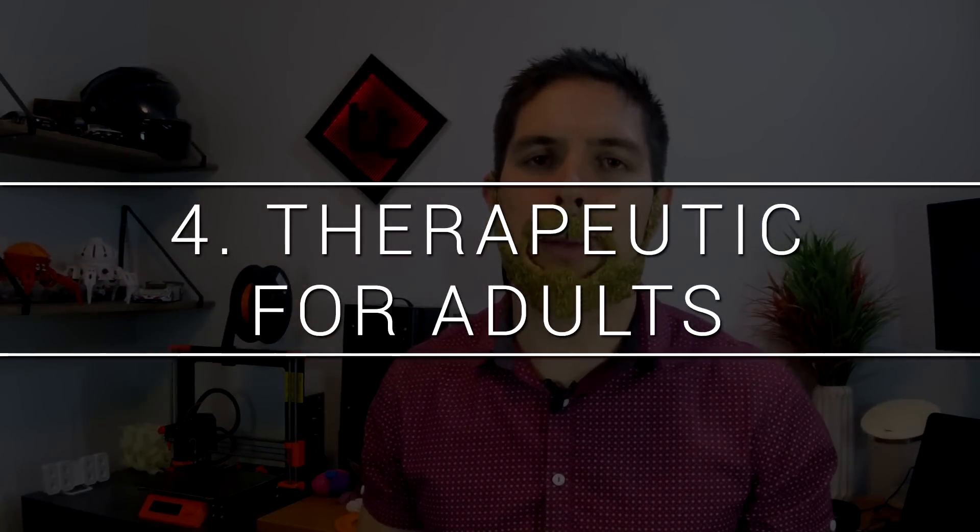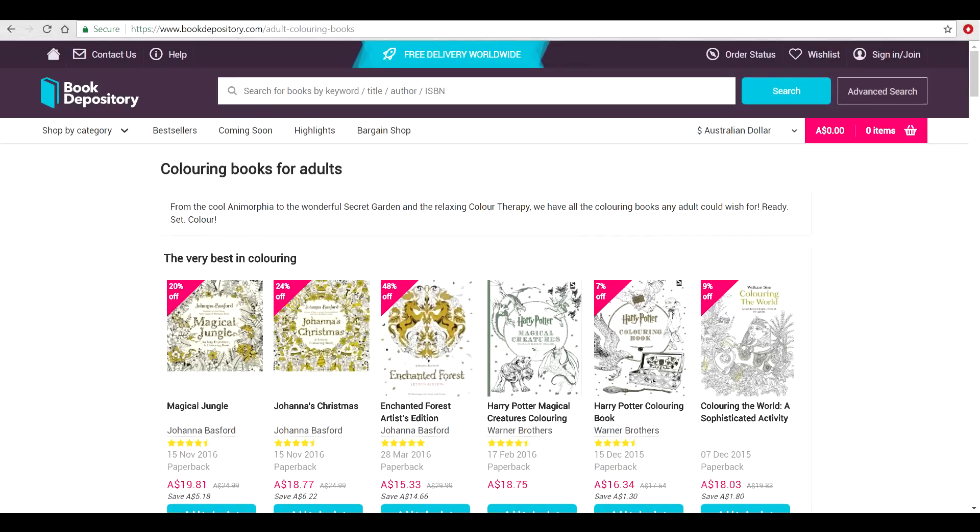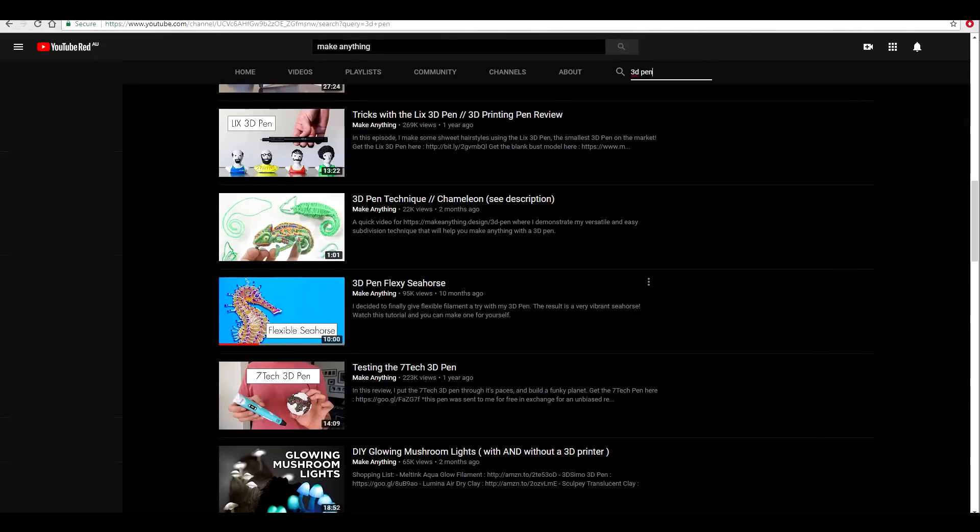Reason number 4 is that it's equally enjoyable and therapeutic for adults. In the last decade, adult colouring books have become all the rage for their relaxation and enjoyment properties. On a few occasions where I've done some colouring in, I can vouch that it is actually really relaxing — it takes my mind back to when I was younger and carefree without the stresses of work and money. Doodling with one of these pens has a similar type of feeling. Don't underestimate the joy of creating something goofy and the effect it has on your stress levels. If you want inspiration on what to make, check out the YouTube channel Make Anything — Devon is a super creative guy with a heap of videos using 3D pens to make really cool little projects.